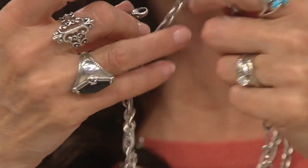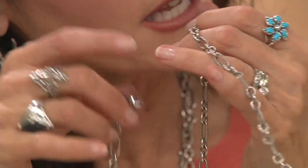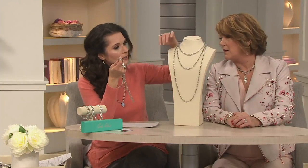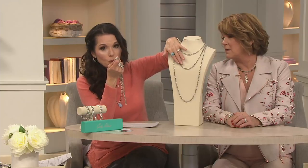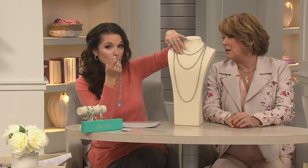I think that 36-inch is always the way to go because you can just double it, and then you can do a lot of different lengths within that — like a Y necklace. But maybe if you want some versatility in terms of length, go with the 24-inch and make it a little bit shorter as you need it. Or the same thing goes with the 18-inch.